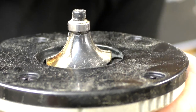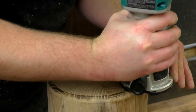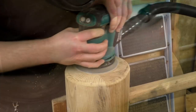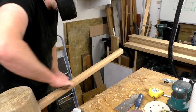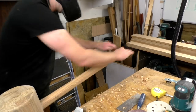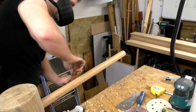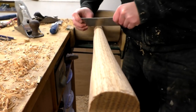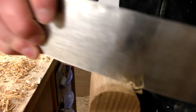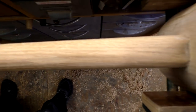I used a round-over bit in my router to ease over the edges of the head. This left some burn marks so I came back with a sander to clean them up. At this point I wasn't too keen on how the handle looked — it was just straight and kind of boring, and also seemed a bit too thick. So I decided to shape it a bit more using the spokeshave, smoothing it over again with a card scraper. The final shape was slightly thicker at the bottom of the handle, thinner in the middle, and then thick again towards the head, and I thought that looked much better.